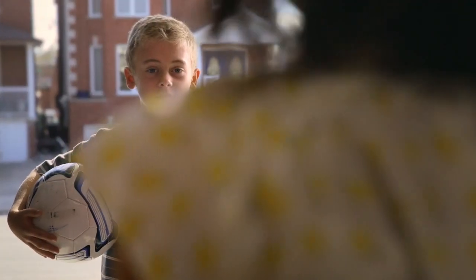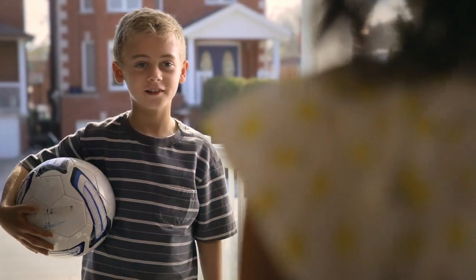This summer, we're rallying Canadians to get active and rediscover play. But we need your help, so here's the game plan.